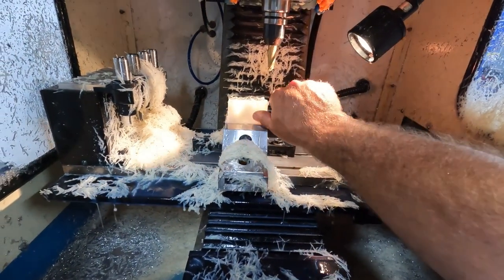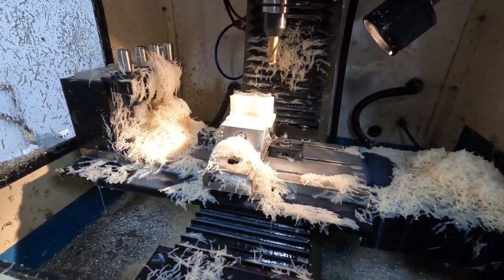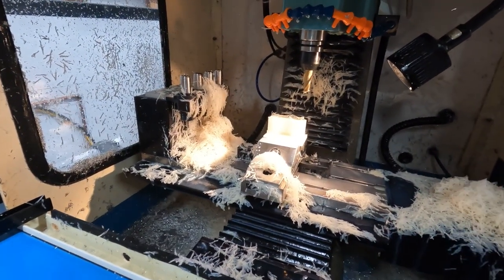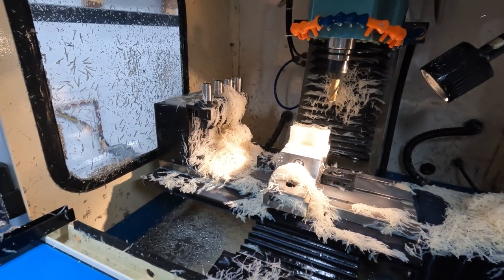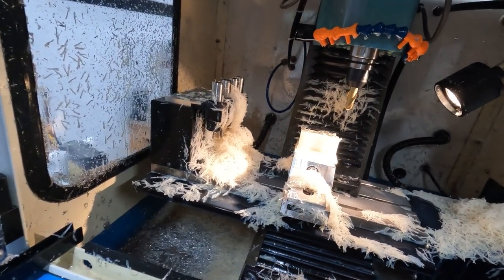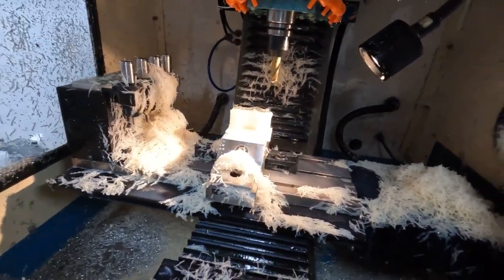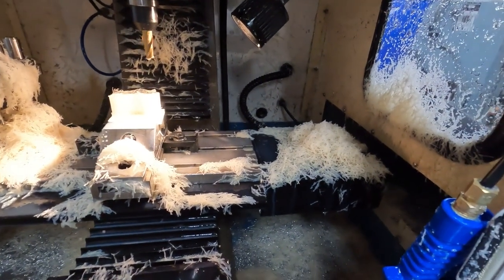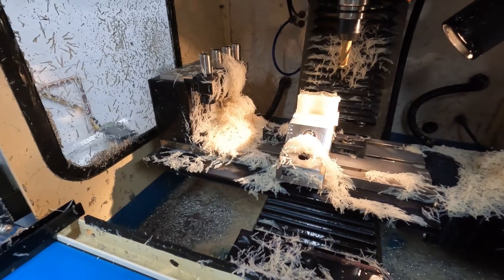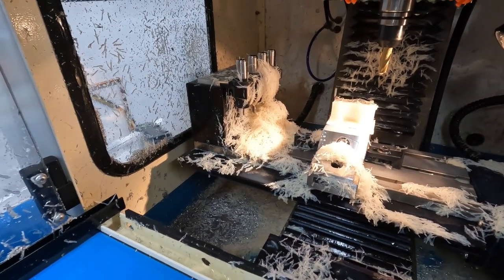There's a little bit of fuzz on there but it scrapes right off. With the ATC blowdown function, it would probably clear the chips no problem, but I want to clear it myself. I have an airline inside the machine I added when I built it, so I blow things down in there manually. As you can see, machining nylon creates a whole lot of material that gets thrown away.